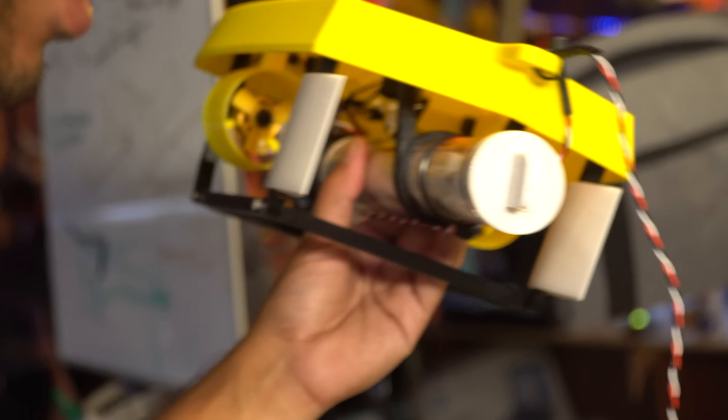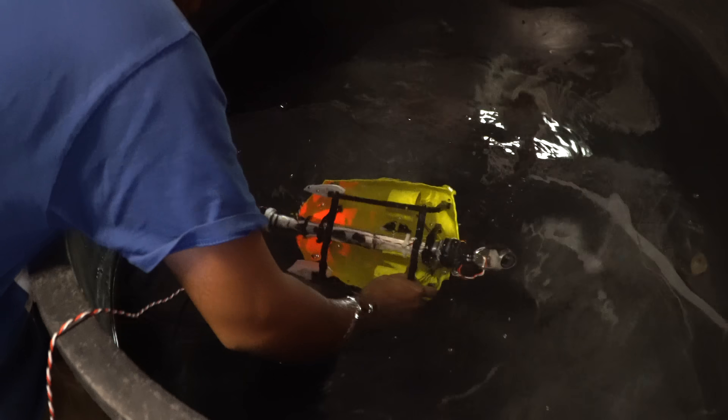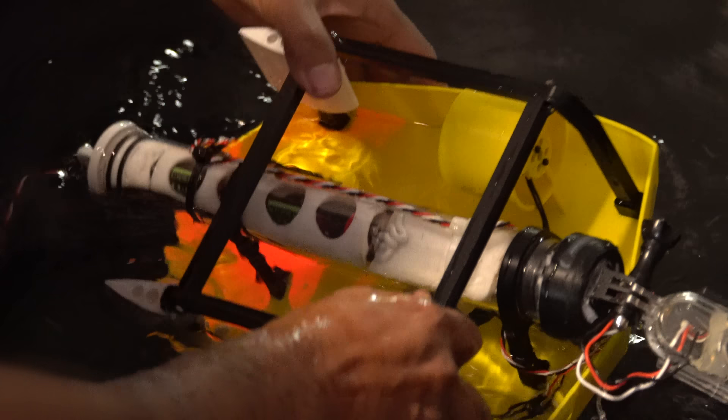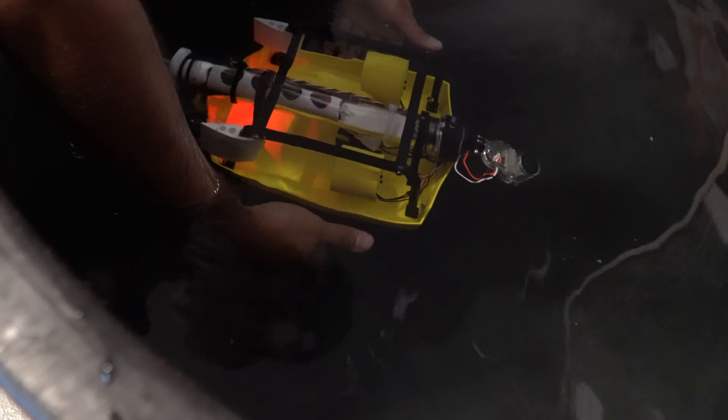It's time for the first dunk test. It's powered on. Predictions: I think it's going to sink like a rock. She sinks like a stone. Is it leaking? I don't see any leaks yet, but this isn't really going to tell me anything because it's only a few feet of water. It's kind of like a bad design — the top ends up being more heavy. All right, let's see if it even works.